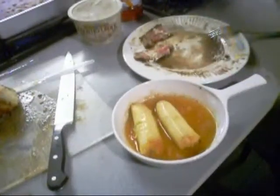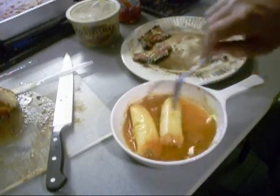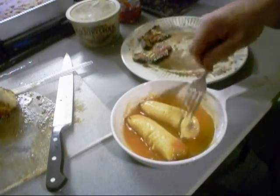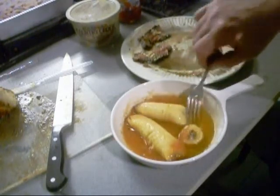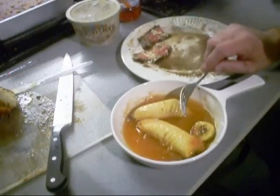I forgot about them bananas! They've been cooking up in that rum sauce that I made — probably didn't show y'all that, but that's tough. Man, them look good too. Rum sauce, butter, lemon juice. Oh God. And sugar.